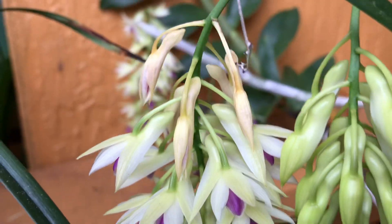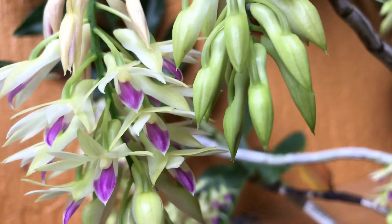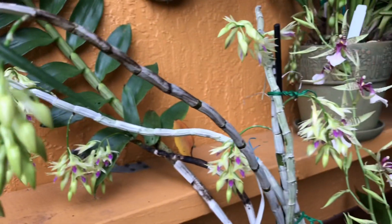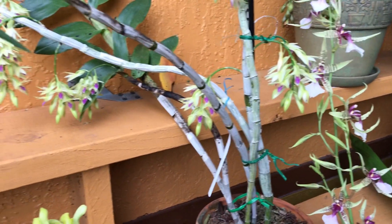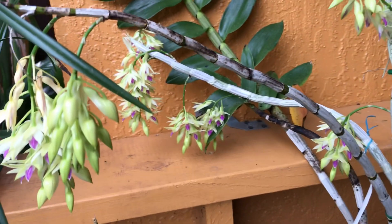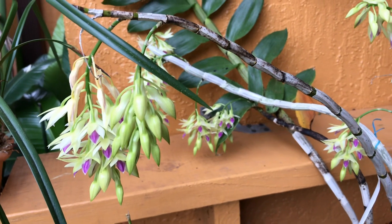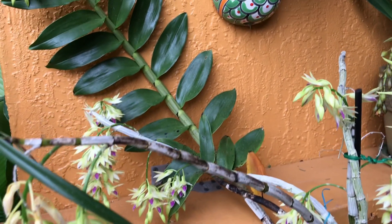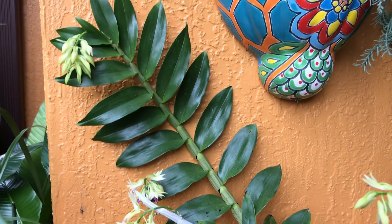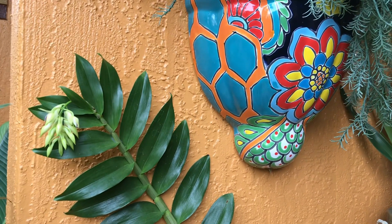The blooms don't stay long though — maybe one to two days — and then they go. But it's very pretty, so I'm happy it flowered for me. Hopefully it'll do that every year now since it likes the care I'm giving it.